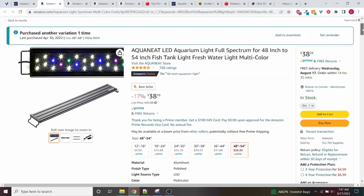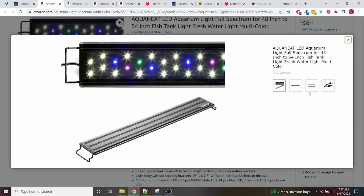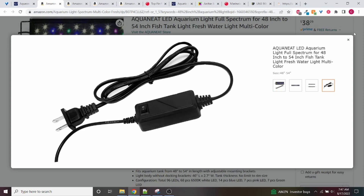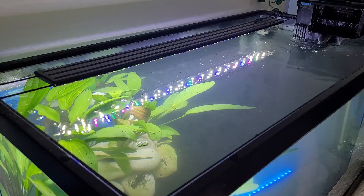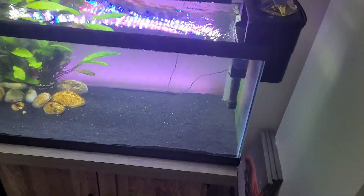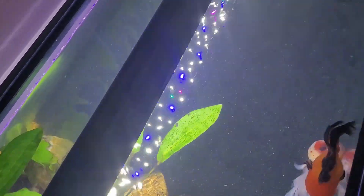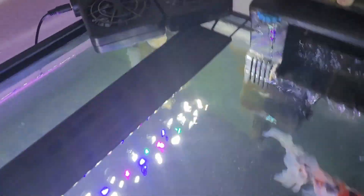For the light, the one I'm going with is by a brand called Aquaneet — the Aquaneet LED full spectrum light. This is only $38, and you want to get the one that's 48 to 54 inches. This is a light you can just get on Amazon, and for the price it's very good with very good reviews. I'm actually using this exact light on my 40 gallon aquarium. It's a very simple light, only has an on and off, but it's done great for the plants I've kept in the tank. The tank looks beautiful, the fish look beautiful, and the price you can't really beat. Obviously you can get better lights for more money with more features, but if you just want a simple light that's going to look good, this is your best option.